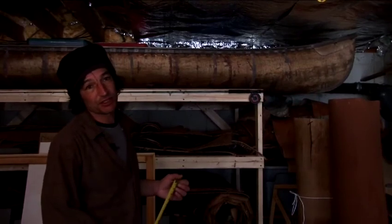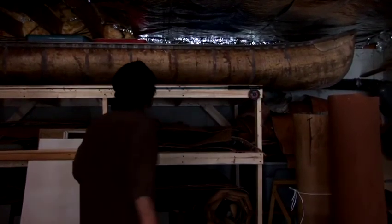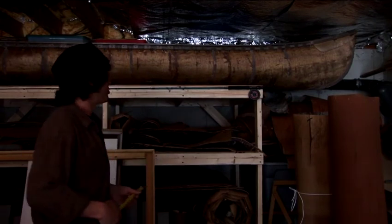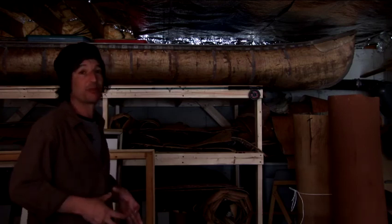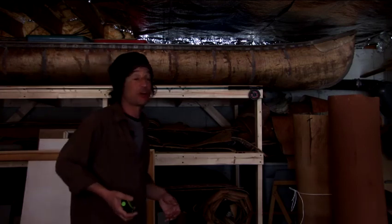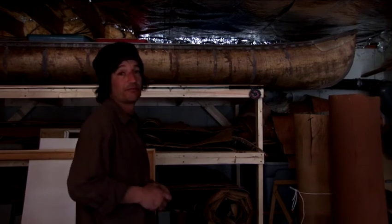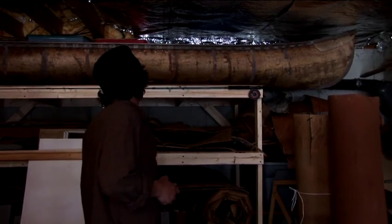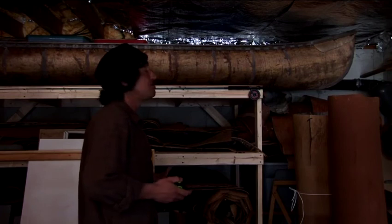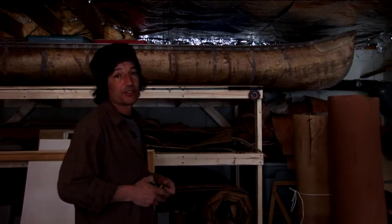Bark doesn't rot — it's virtually rot resistant. The weakest link on this canoe would be the roots; you might have to replace those. Cedar is very rot resistant and birch bark is virtually rot resistant. You can walk through the woods and find tubes of birch bark where all the wood inside is rotted out. Because the bark is so full of resins and oils, it just doesn't rot. It will get dry and brittle, and it will discolor after a while, but as long as you keep this thing fairly moist and out of direct sunlight, it will just last forever.